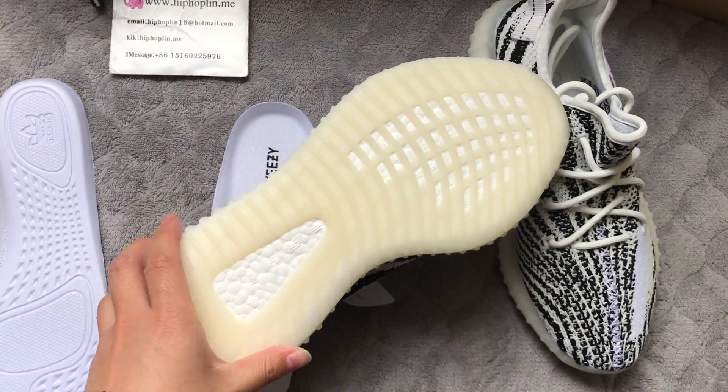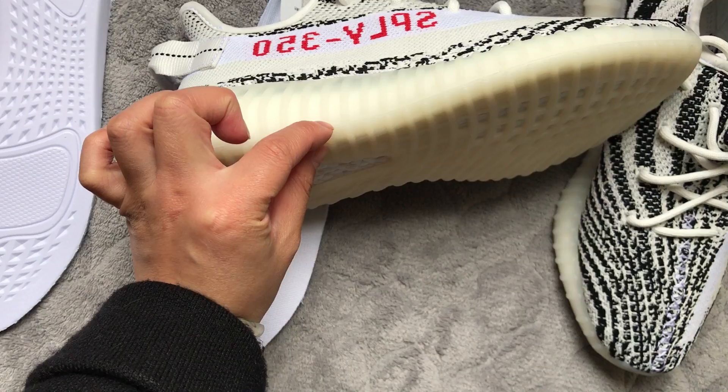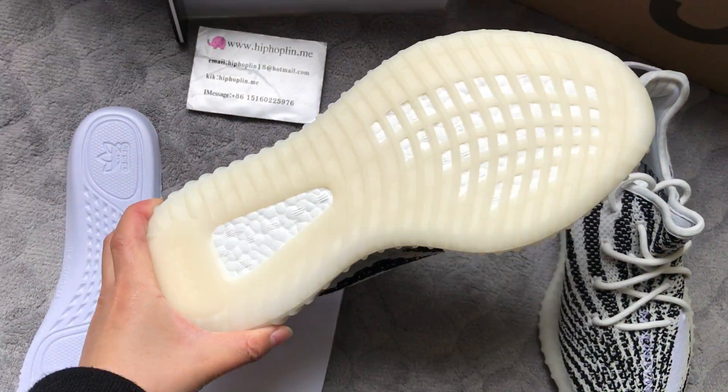Check the bottom — this part is white and under this part the bottom is more yellowish.